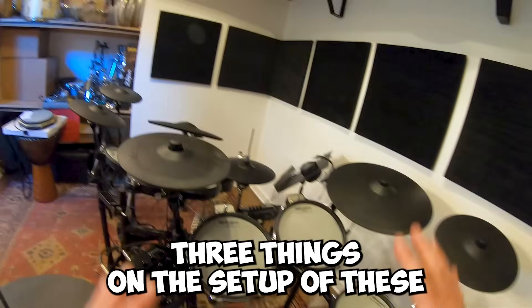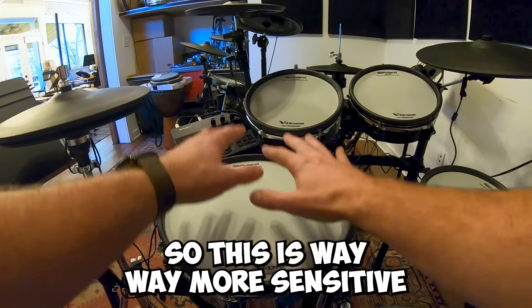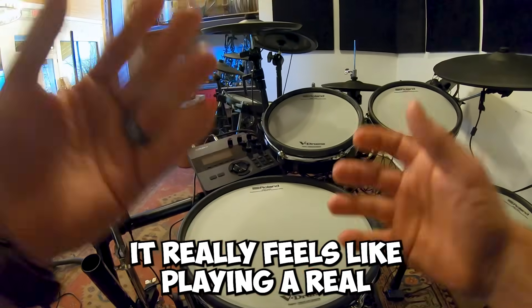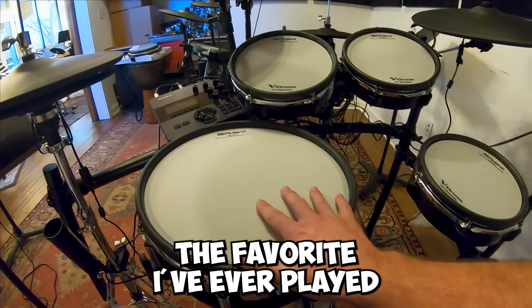Three things about the TD-27 setup that I really like. The first is the digital snare. It's way more sensitive when you're playing buzz rolls, ghost notes — all of those. It really feels like playing a real snare drum. This is a really impressive digital module — the favorite I've ever played.